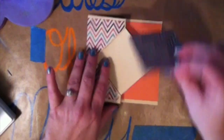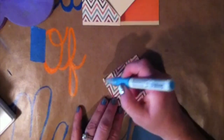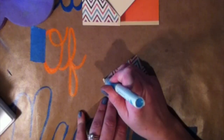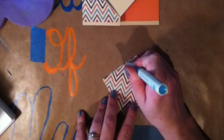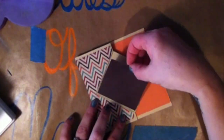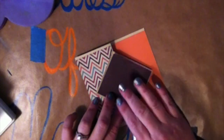Now I'm going to take the diamond piece — I decided I want it to be brown on the inside — so I'm using my glue pin again and going to glue that into the center of the card.